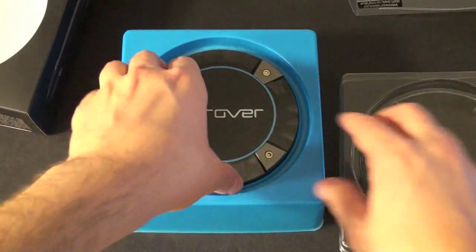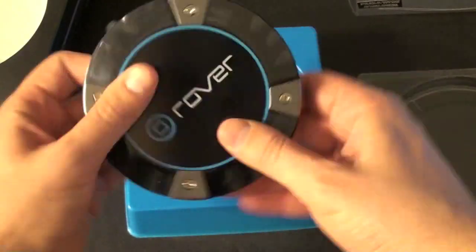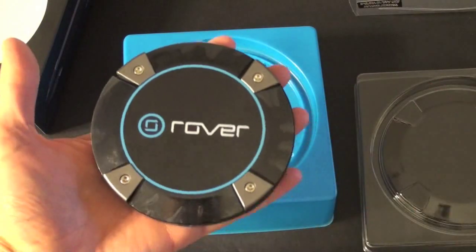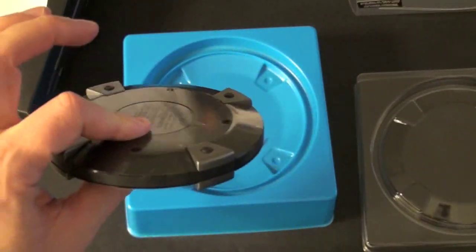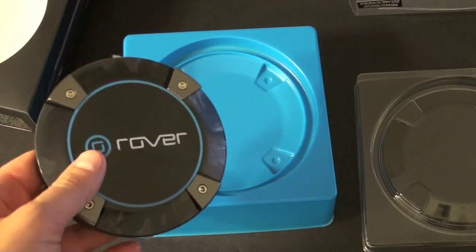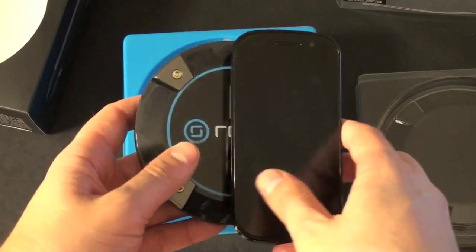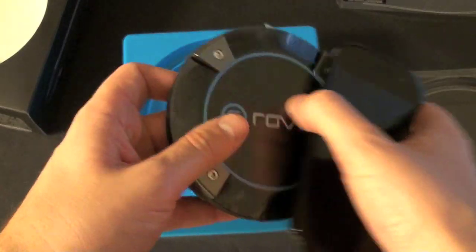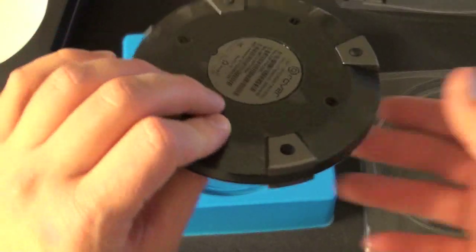Here is the Rover Puck. It's not the smallest thing in the world — it's about the size of a coaster where you'd put your drink, which gives you some sense of comparison for size. Here is the Nexus S for example; I always do cell phone comparisons so you guys can get a sense of how big or small you might think this is.